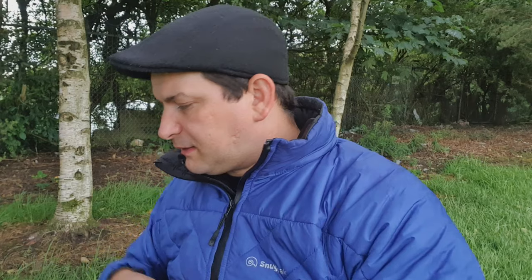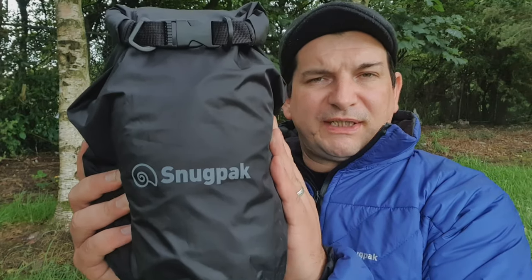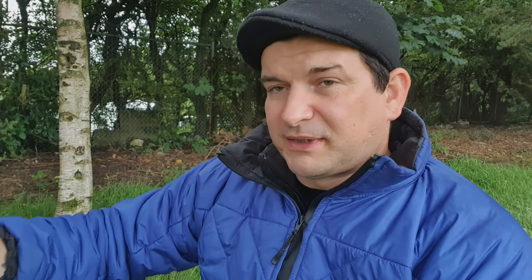Moving on to the medium dry bag. The medium one currently has my Snugpack Allweather G2 in there — you can see there's a lot of room left in it. So the medium is 8 litre capacity, dimensions 6.75 by 17.25 inches, and weighs 2.29 ounces. So we've gone 4 litres, 8 litres, and moving up.